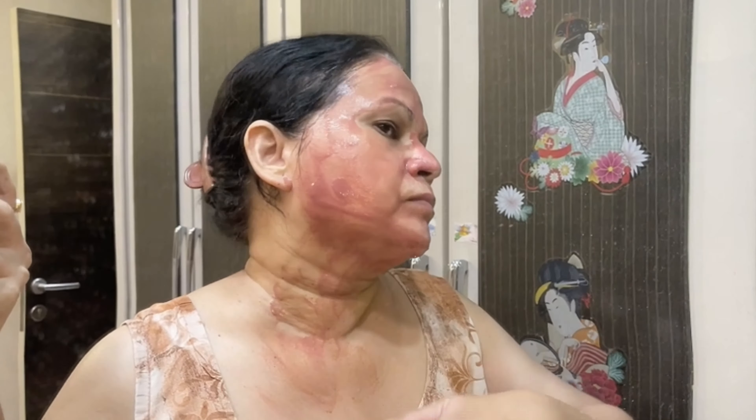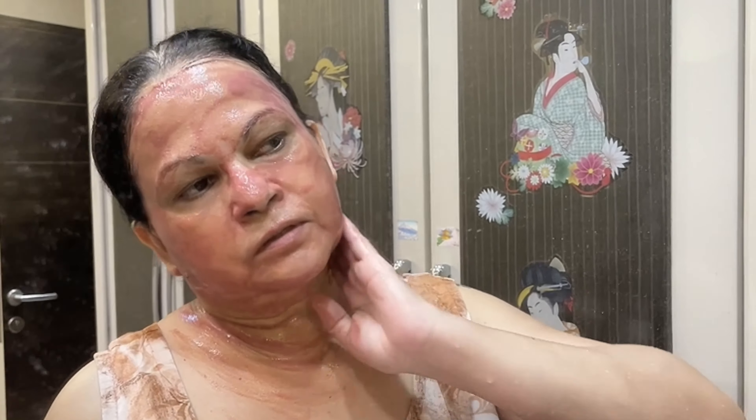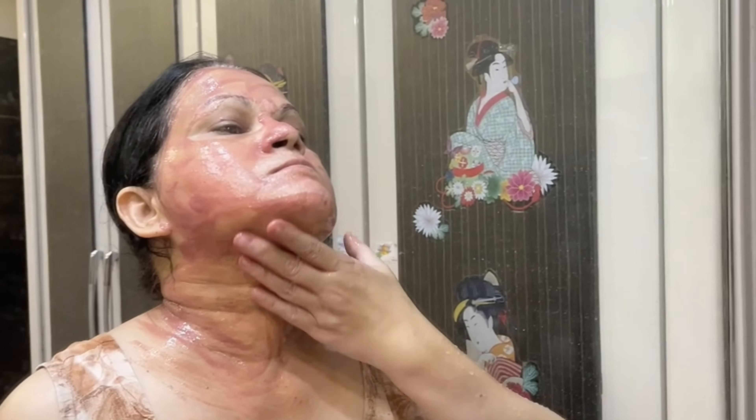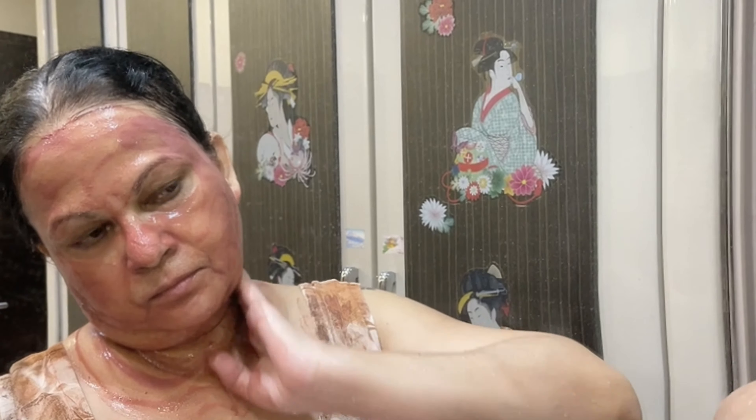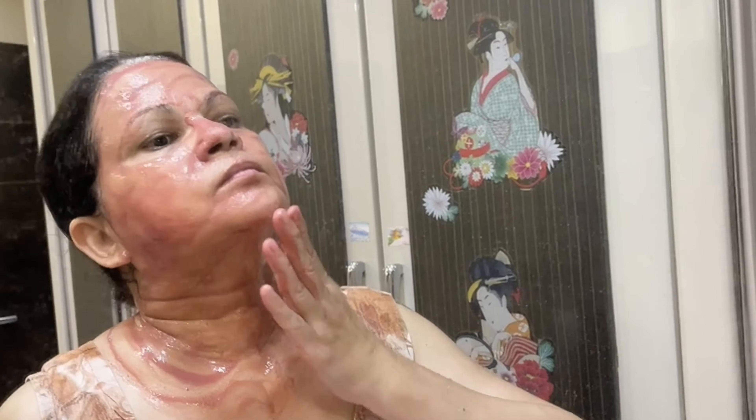Licorice powder is so good to lighten your tan, pigmentation, and discoloration, and make your skin even-toned. Beetroot powder is also very good, specially to lighten pigmentation from the skin. It literally helps to lighten any discoloration and acne marks, make your skin even-toned, and even exfoliates the skin superbly, reducing blackheads, whiteheads, and dead skin.